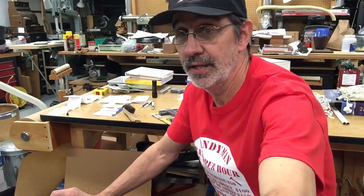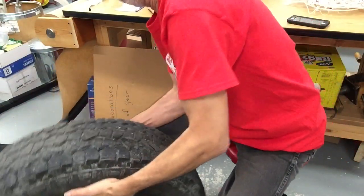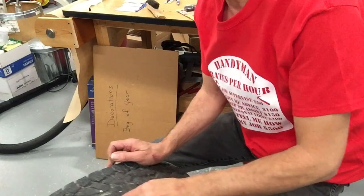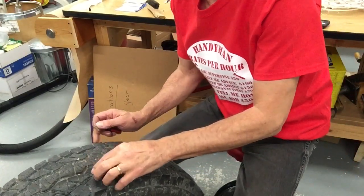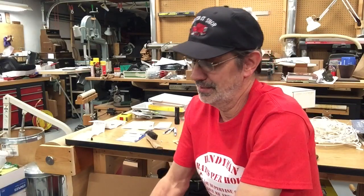I did pick up a screw and I don't know if you can get a good look at it — it's right here. It's sticking out about an eighth of an inch off the tire's surface. Now, I know everybody out there is just thinking if you just tighten that stupid screw up, it ain't going to leak no more. Well, I'm going to try and pull it out and see what happens.